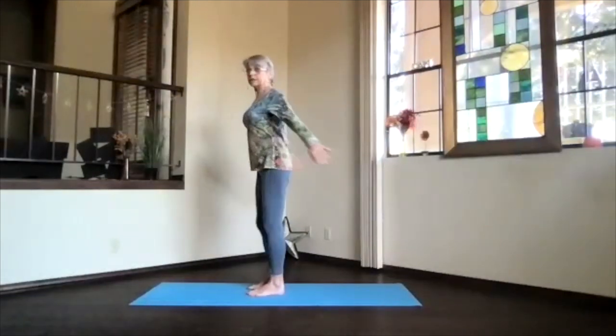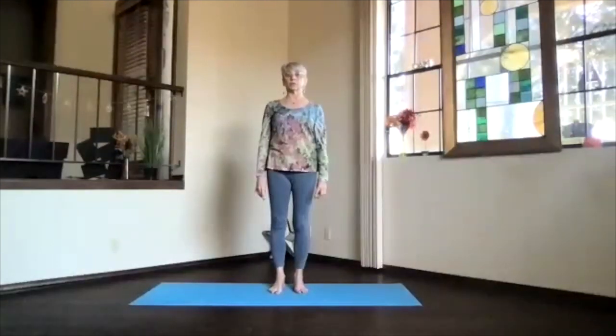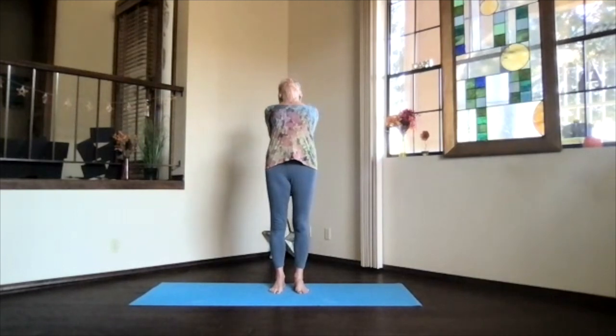Coming back upright and releasing back to mountain pose — just feel that area getting a little more stimulated. Then we're going to do the same thing, bringing the hands behind you, clasp the fingers the opposite way — put the other thumb outside — and again press down toward the floor with the hands as you lift the heart and look up. See if you can keep the hips right above your ankles, shoulder blades down toward your waist, shoulders a little bit toward each other but more down toward your waist. Just feel that whole heart area open.